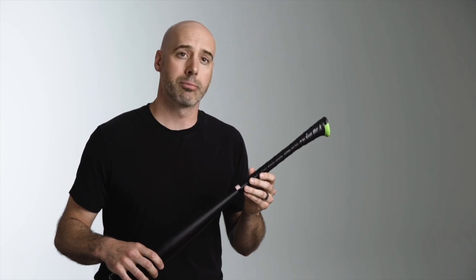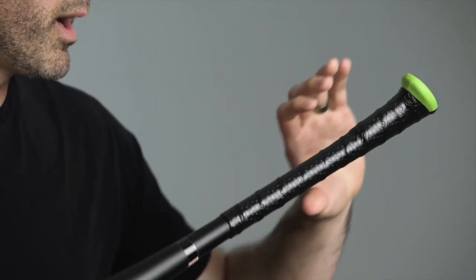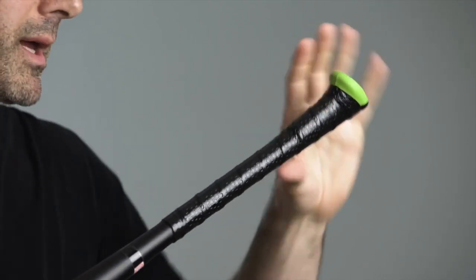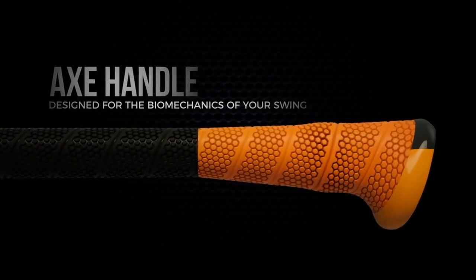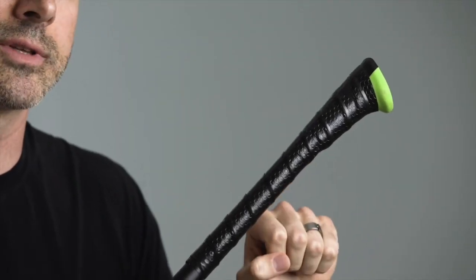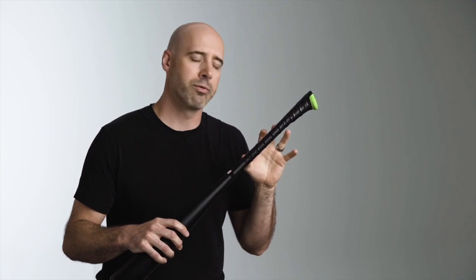Let me explain what attributes of the axe handle give it such superior performance over a round handle bat. The bottom hand is on an oval shape that extends out into the pinky. We did a lot of research on grip strength and what's going to give you the greatest amount of grip strength with the least amount of muscle tension. This is really pivotal for how the axe handle gives you better performance.